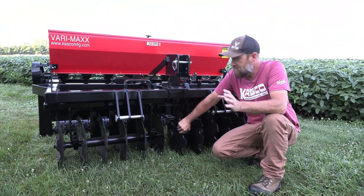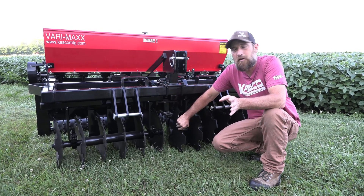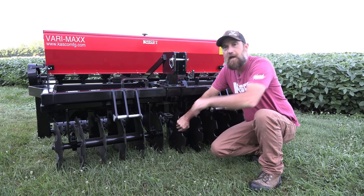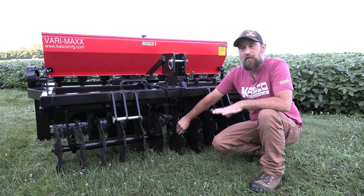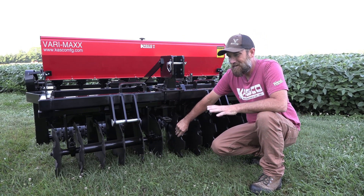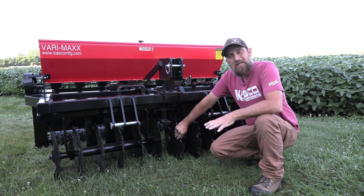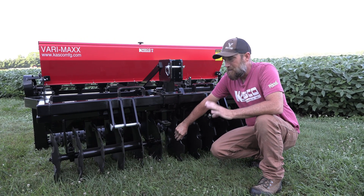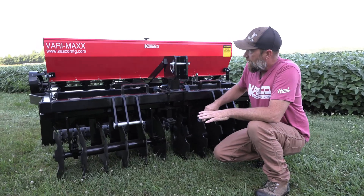Say we're going to overseed an existing pasture or food plot and we don't want to tear up something like nice clover that we have in there. So we can run them straight ahead and do very minimal tillage. But on the other hand, if we've got an area that needs some attention — either a hard pack spot or an area that's got a lot of compaction and we need to work it a little bit — we can do that with the Verimax.